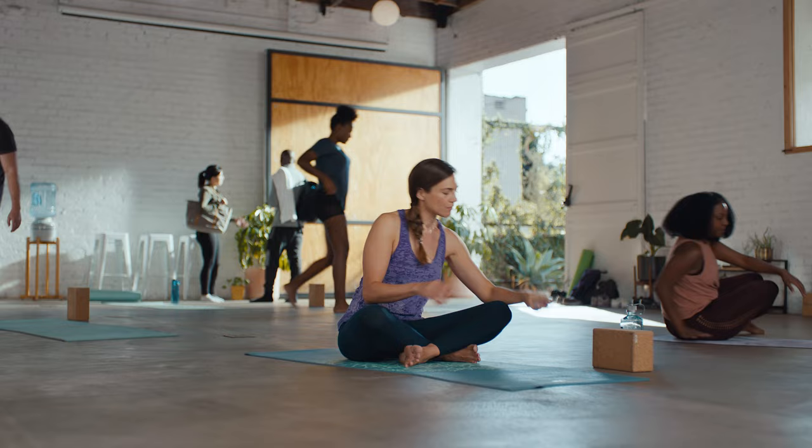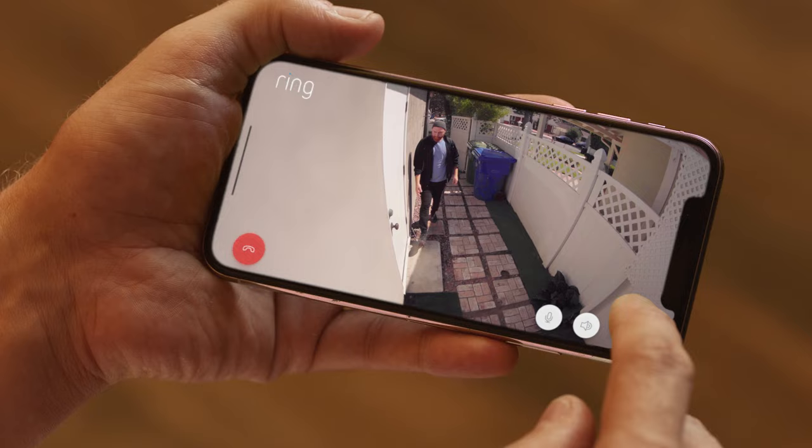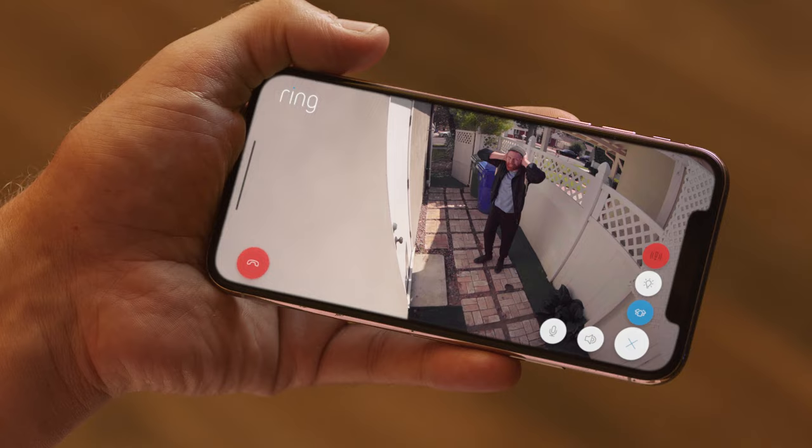It's got two-way talk. Hey, I got you a lawnmower. Just leave it on the side of the house. All right, thank you. And a siren for when you'd rather not talk, that you can activate from anywhere. That's great. Thank you.